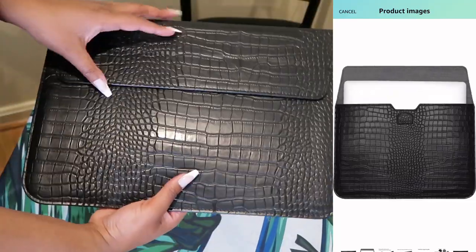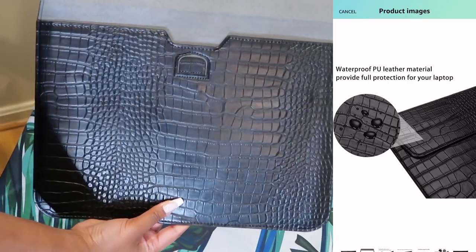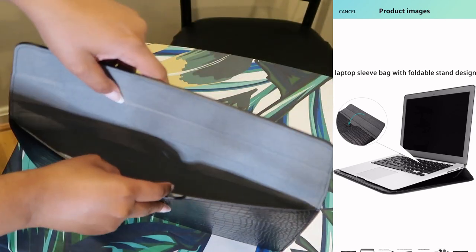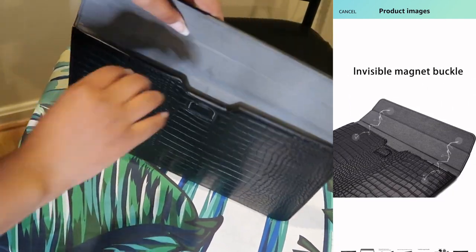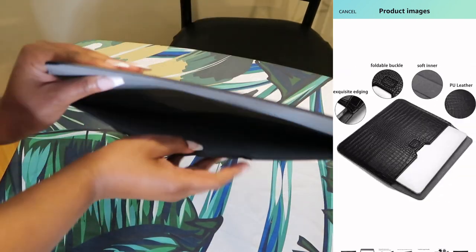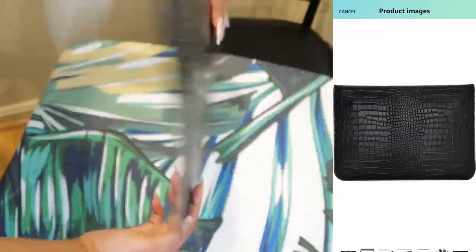It is waterproof and it also has a foldable stand design so you can prop your laptop up while you're using it. It also has invisible magnet buckles so it can close shut and protect your laptop. It's really great.